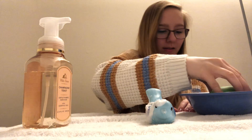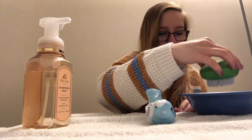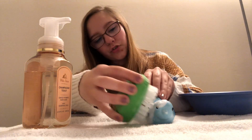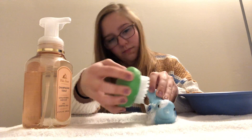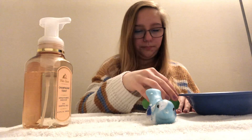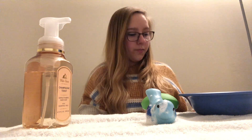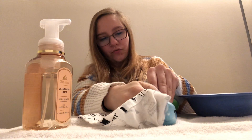I'm going to rinse this off. I'm going to go ahead and scrub all the extra soap off. Now what I need is an extra towel to dry my object. So I just have a plain kitchen towel here that I'm going to use to dry it.